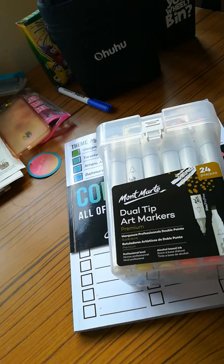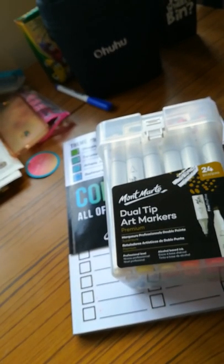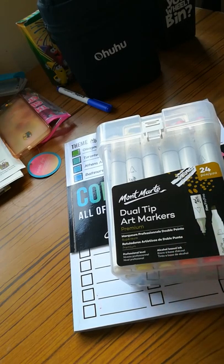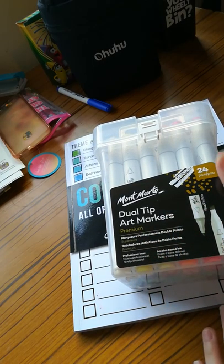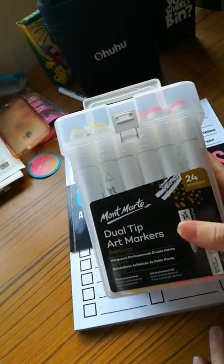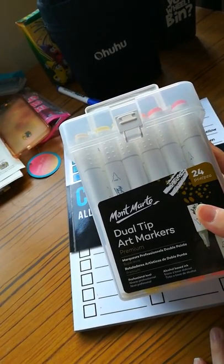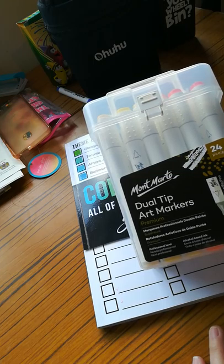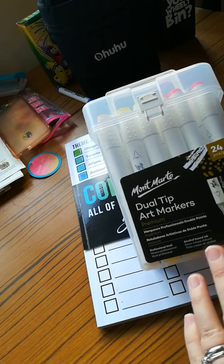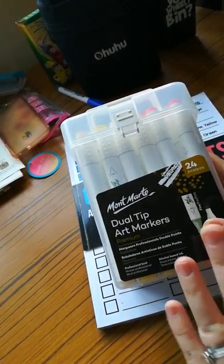For this video I'm going to be doing a very long-awaited video that I've really been wanting to do since I had these markers. What I wanted to do is a swatching of these adult artist markers. They're called Mount Marte, I think is how you pronounce it — the Dual Tip Art Markers Premium. They are alcohol-based ink and also for a professional level, so these type of markers I'd say are definitely for adults.